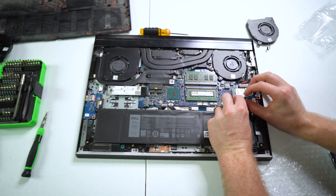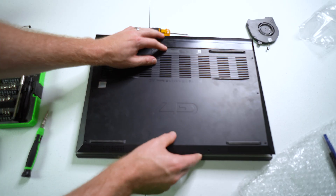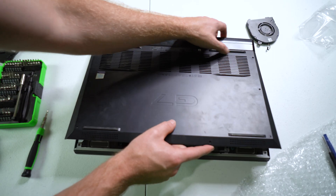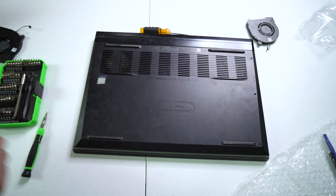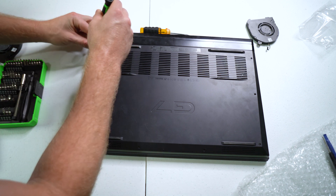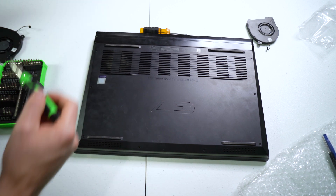Once you have your harnesses back in and your screws back in, you're ready to plug your main power harness back in. Once you have the power harnesses back in, you're ready to reinstall the back cover and screw the screws back in on your back cover.